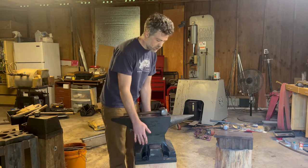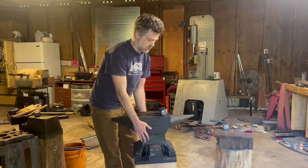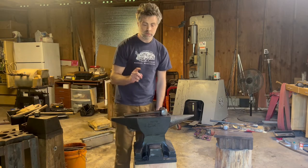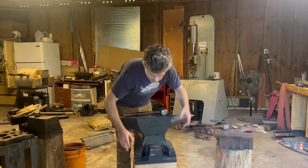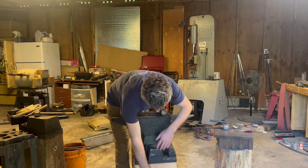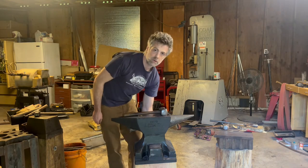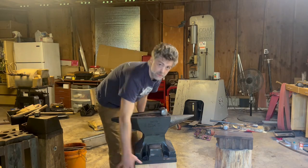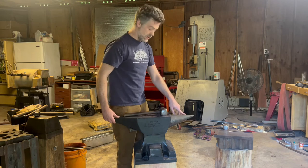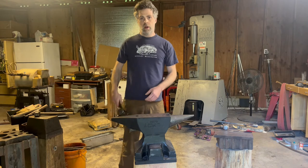You want the footprint of your stand to be not much larger than the footprint of your anvil. Also, people like to strap down their anvils, which is good — you should. But you don't want to put eyelets out here, especially on the side where you're smithing. You don't want to put any kind of hardware on that side of the stand. It's going to be in the way and you're going to hit your shins on it. So don't do that.